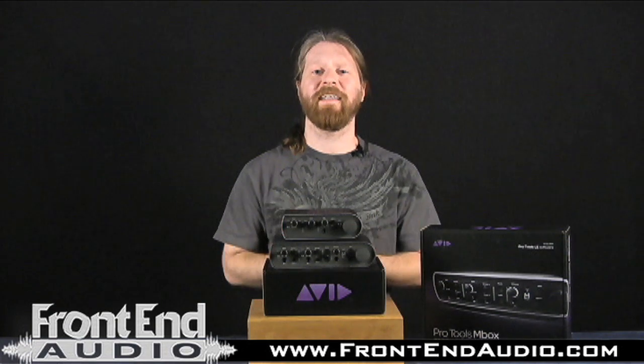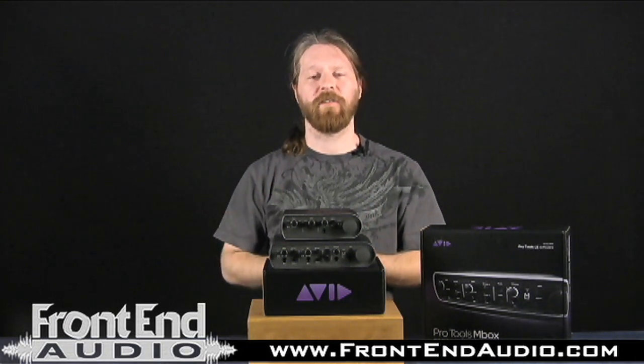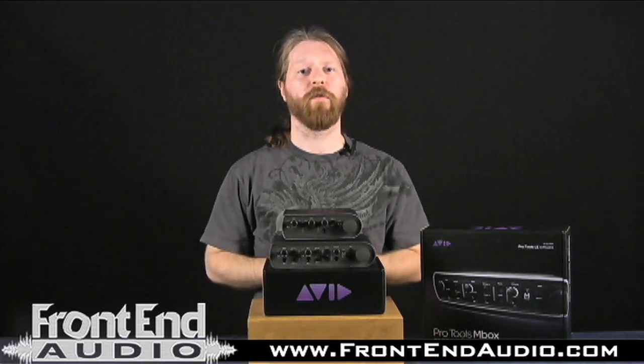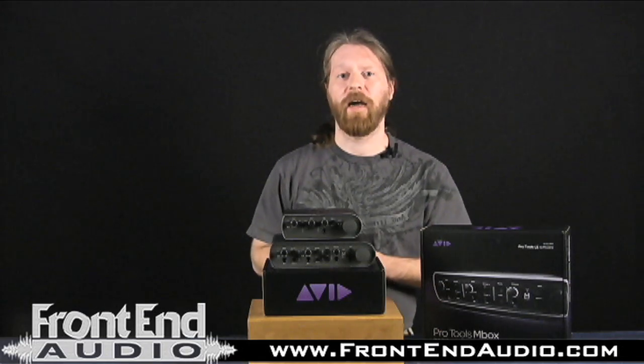For those of you who have more demanding recording needs, Avid is coming out with the MBOX 3 Pro, which will have a lot more features. It is a FireWire-based interface, giving you more stability for higher resolutions up to 192 kHz. You have four microphone level and line level inputs, insert jacks, and six outputs — so you can send out to cue mixes for headphones for multiple people or to an outboard compressor on a drum bus. We will of course give an overview as soon as those are available, so keep an eye out for that.